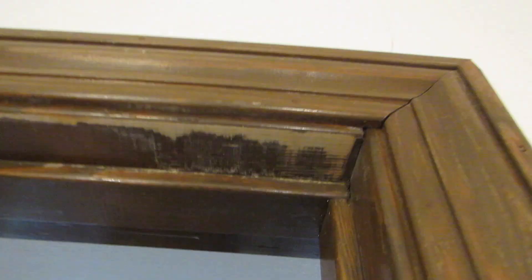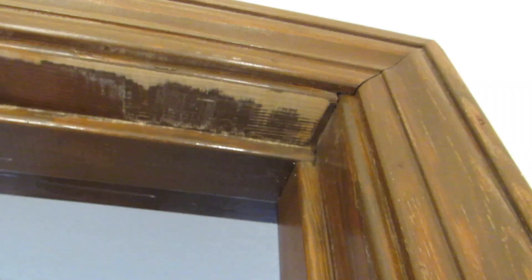I'd like to start off by showing you what I mean by it sticking at the top. As you can see, it's jamming up here. There is still a slight gap on this side, but over here it's completely touching. And you can tell that by the scuff marks on the jamb.